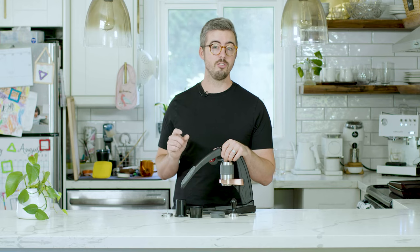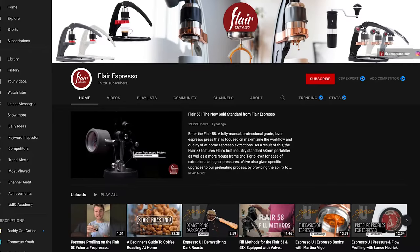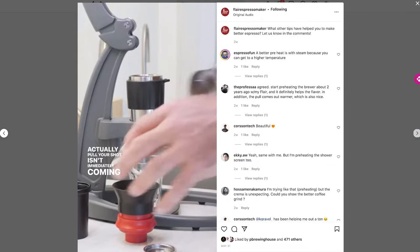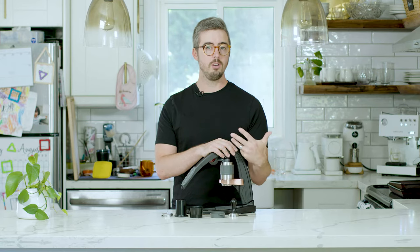Another thing I didn't pay enough attention to is the community Flare has built around their machine. They are passionate about resourcing people to make great espresso at home — they produce videos, have a thriving YouTube channel, and are engaged on social media. That culture of helping each other has permeated out; I always see Flare users helping others online. The Flare community is very unique, very positive, progress-focused, and helpful — incredibly valuable when you're just starting out and trying to figure things out.